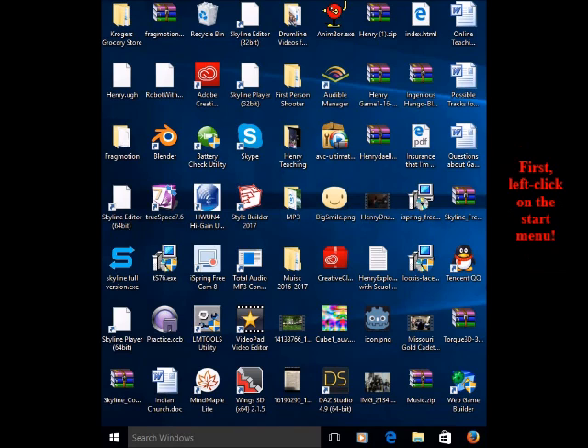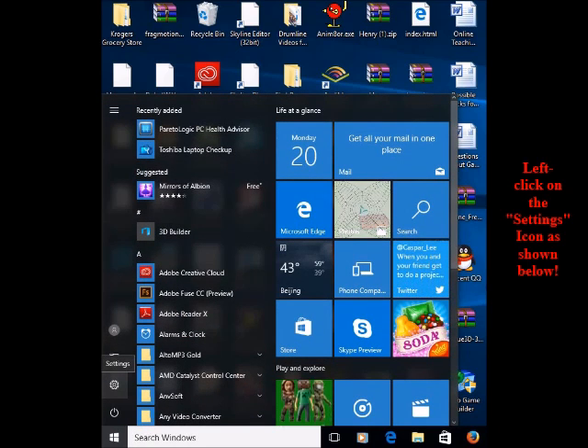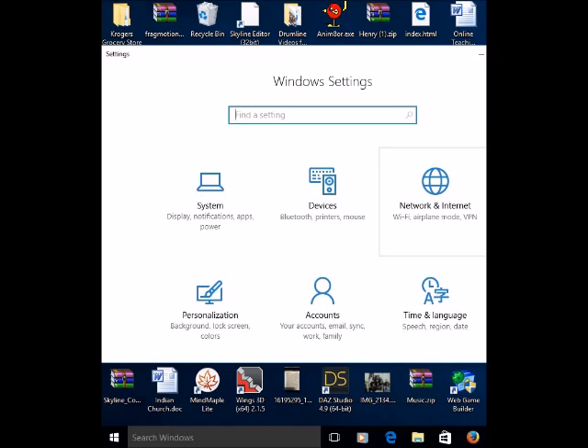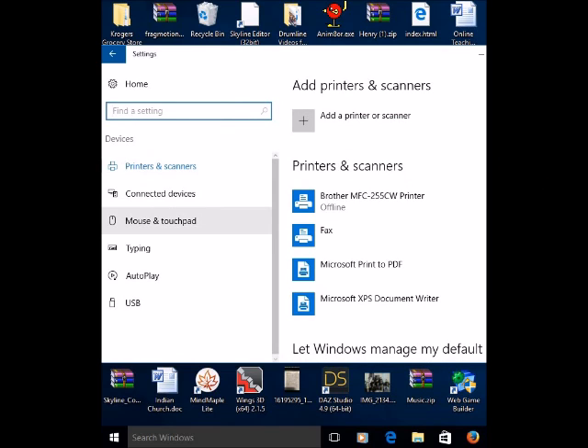What I did was first go to the Start menu and click on it. Then click on Settings. After clicking on Settings, this window should pop up. In the middle there is a button called Bluetooth, Printers and Mouse — click on that. Then this window will appear.